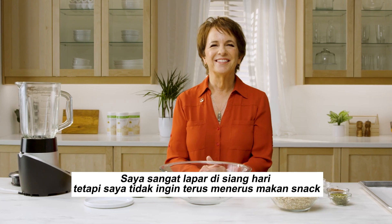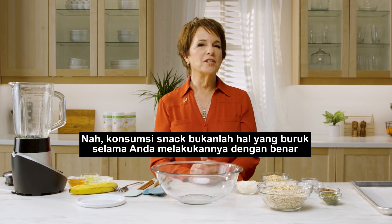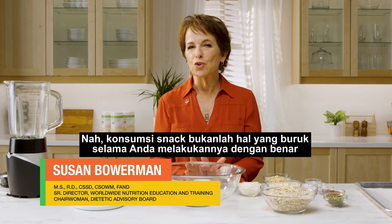Hey Susan. Hey. I get so hungry during the day but I don't want to just keep snacking. Well, you know snacking isn't a bad thing as long as you do it correctly.